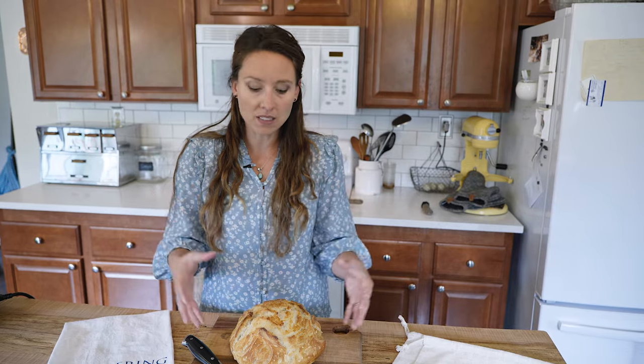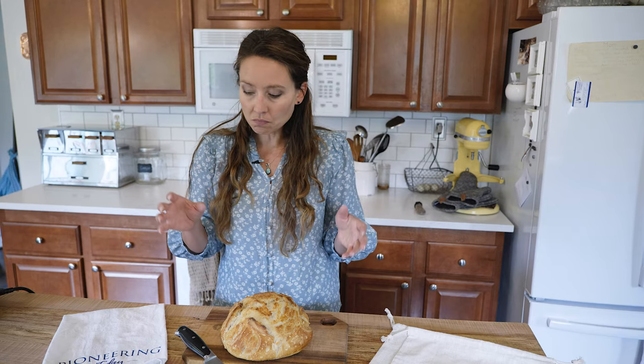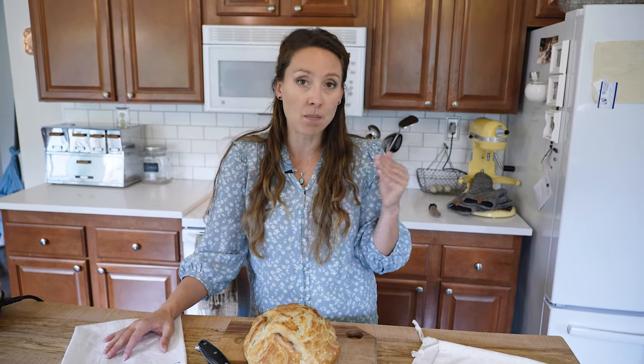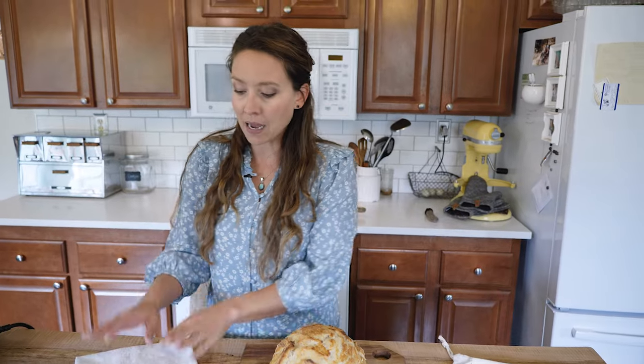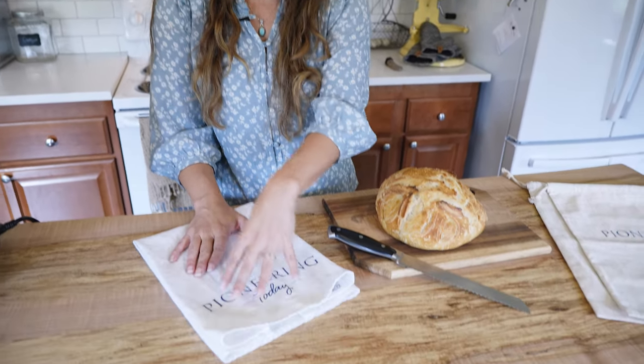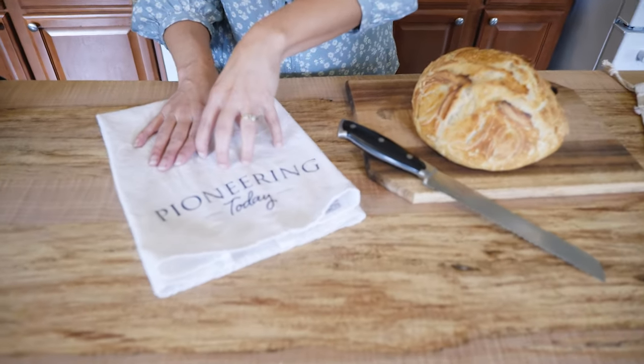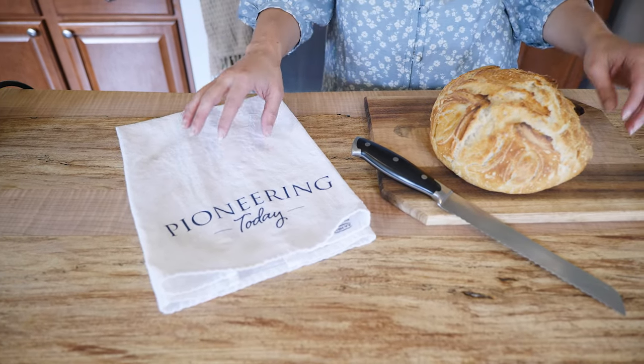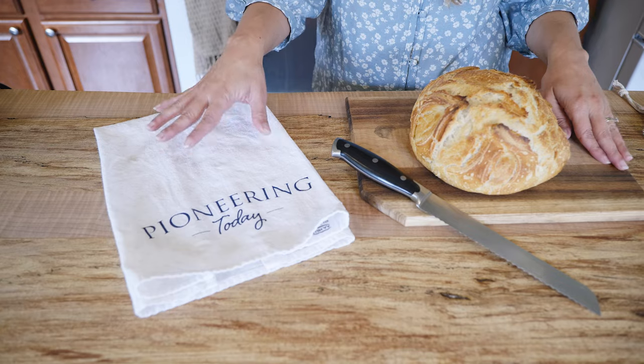Both cotton and linen will allow the bread to breathe, which is really good in helping to avoid mold. Plastic, while it does keep bread moist, unfortunately tends to get moldy oftentimes within just a few days. The cotton bread bag — while cotton fabric is usually less expensive because you don't have to wait as long or go through as much of a process to use cotton when it's been harvested — it is breathable, but it tends to dry out faster, at least in my experience.